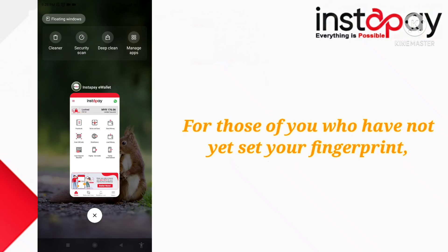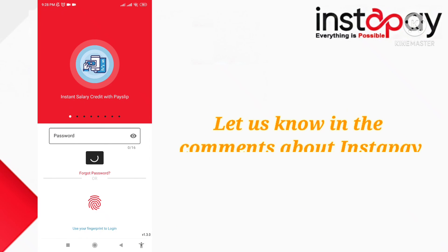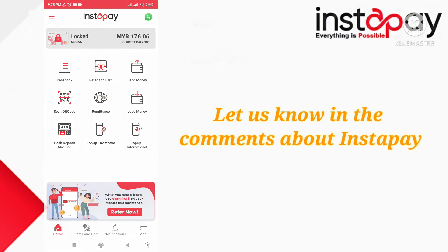For those of you who have not yet set your fingerprint, please set it. Comment on us for details about Instapay. Thanks for staying with us.